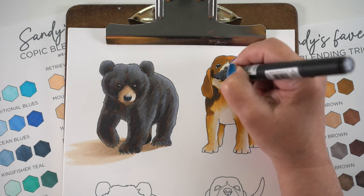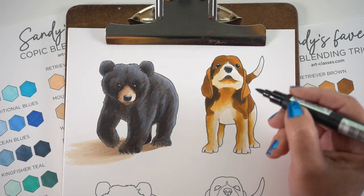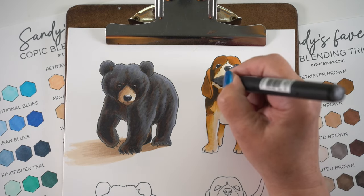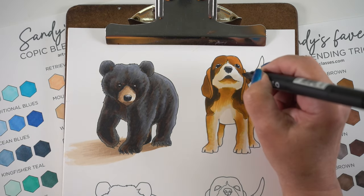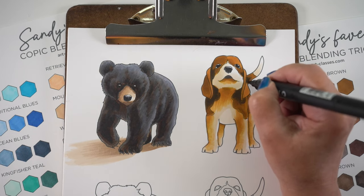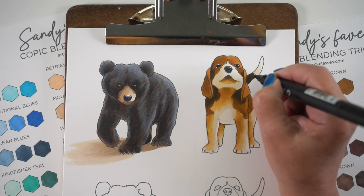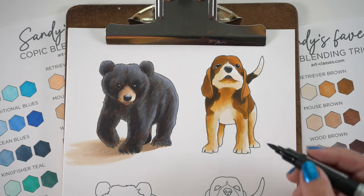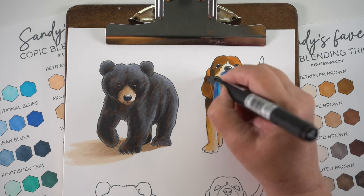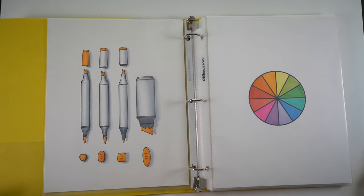Hi there, I'm Sandy Alnock. I'm an artist and today I'm going to be talking about using very limited color selections and making some really amazing looking images from them by combining a little something extra along with them. I'll be working on the bear and the dog in two different marker brands, and these are both available on my website if you want to try them yourself with this technique.